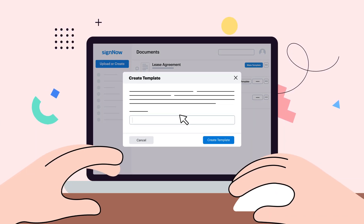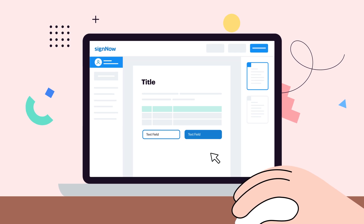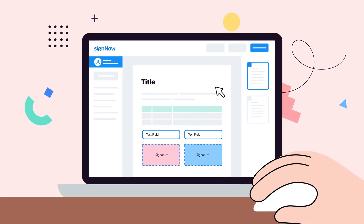Save time creating templates from scratch by making the hassle-free transition to SignNow. Start improving your templates from other products in minutes.